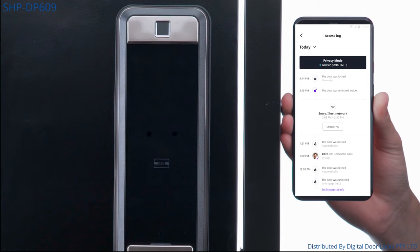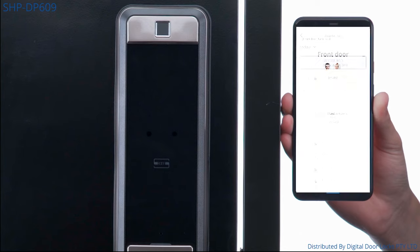View an entire history log of who is coming in and out of your home and at what times, and receive real-time notifications of entry. A smart doorbell can be rung to send you a notification to know when someone is at your door.